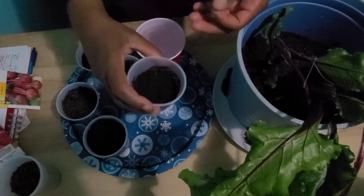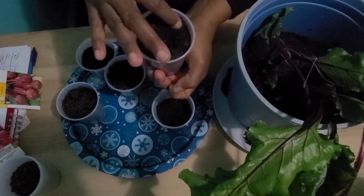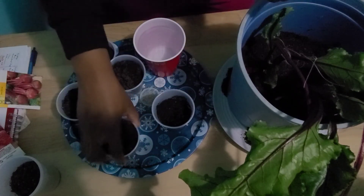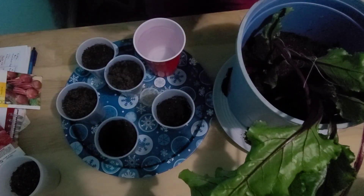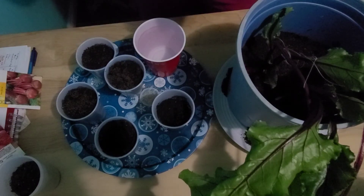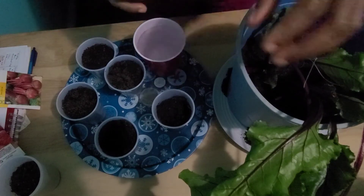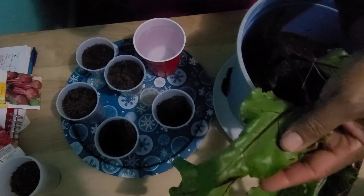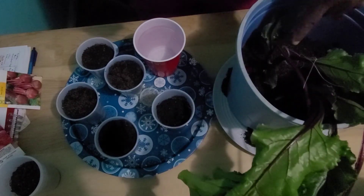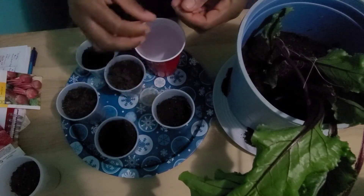Your soil, however, must be loose and well-drained. You want to be careful of over-fertilizing your beets because this will increase foliage on your beets, but it will cause the size of your beets to be small, so you don't want to give it too much nitrogen.